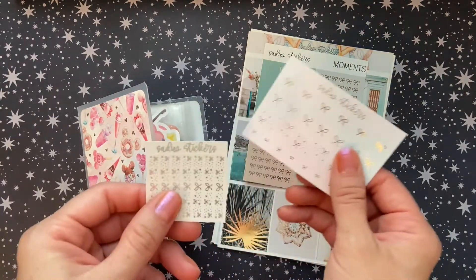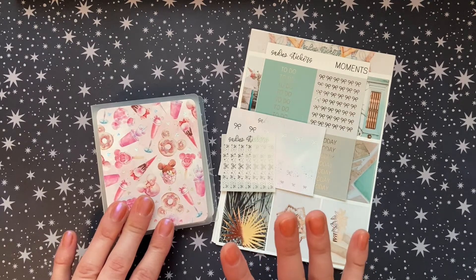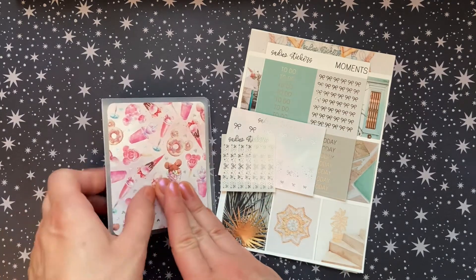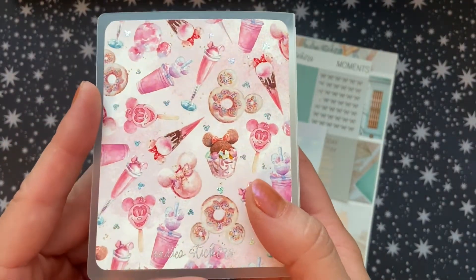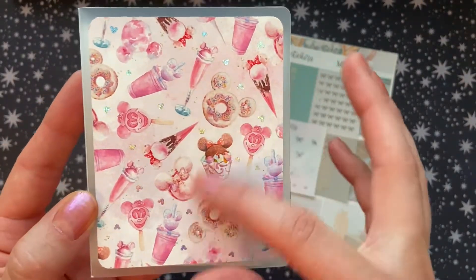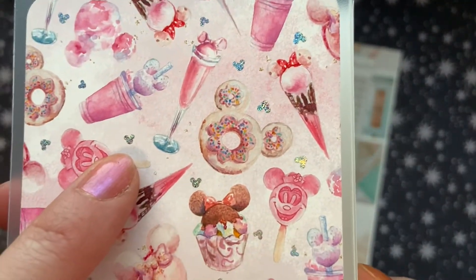The first items I'm going to show you are from Sadie's Stickers. The first time I purchased from this shop, I purchased a grab bag and the foiling was stunning and I loved it. So I saw these albums come out and I love Disney. I'm not a huge Disney fan, but I am a huge food fan, and I love the fact that this is all about Disney sweets and treats. So I love the hollow foil on this. It says Sadie's Stickers on the back and it's got all the mini Disney ears.